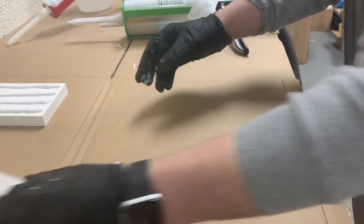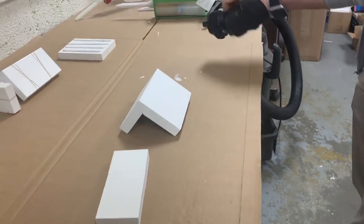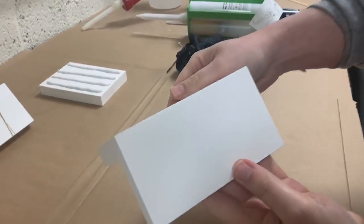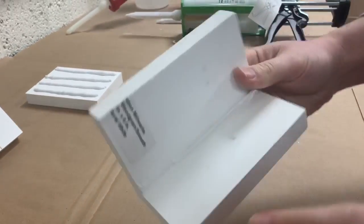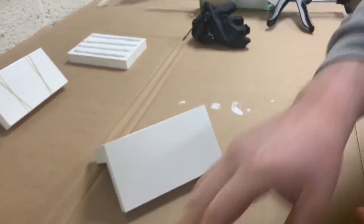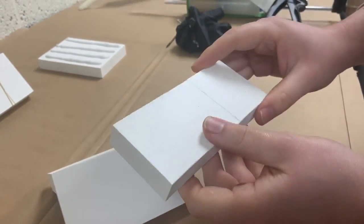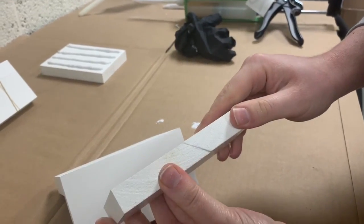While I'm letting those two dry, I have these pieces here that I did earlier. You can see this is a completed miter joint — you can see the color of the adhesive right there. It's a nice bright white which matches most of the PVC material out there. I have another example here — I didn't sand or anything, but this shows you the finished product as soon as it's done curing. That's a scarf joint.